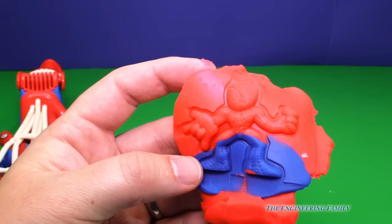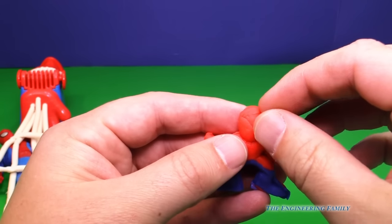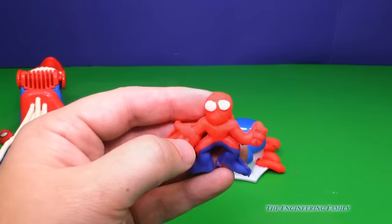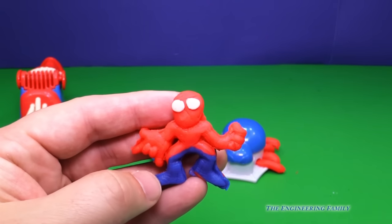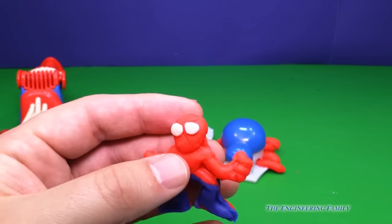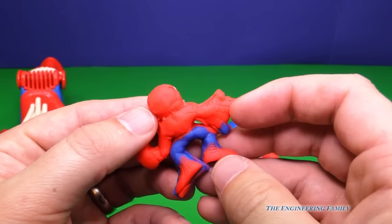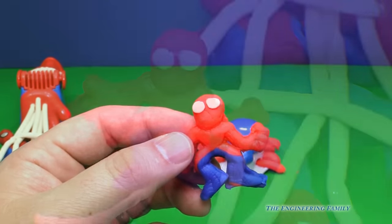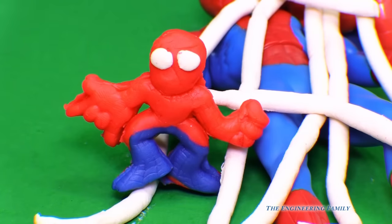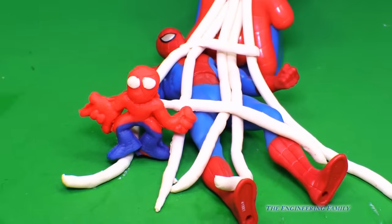One side looks better than the other, but that's okay. So here's our little Spider-Man. And now we need to add a little Spidey eyes, right? And there's Spider-Man. Now you might be able to do it better, you might be able to do it worse than me. But you can see how you should try to do it, right? So that's Spider-Man. I wonder if he can help the other Spider-Man — look, the little Spider-Man we just made is trying to help the big Spider-Man get out of the spider web that he made.